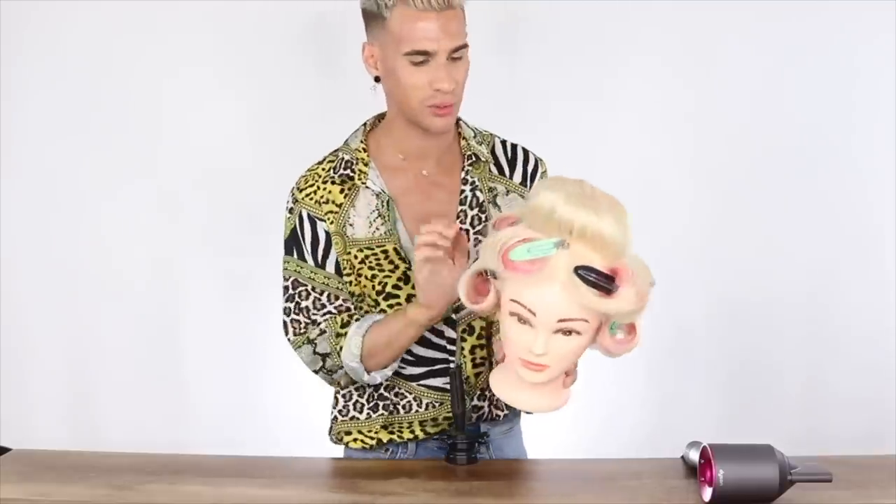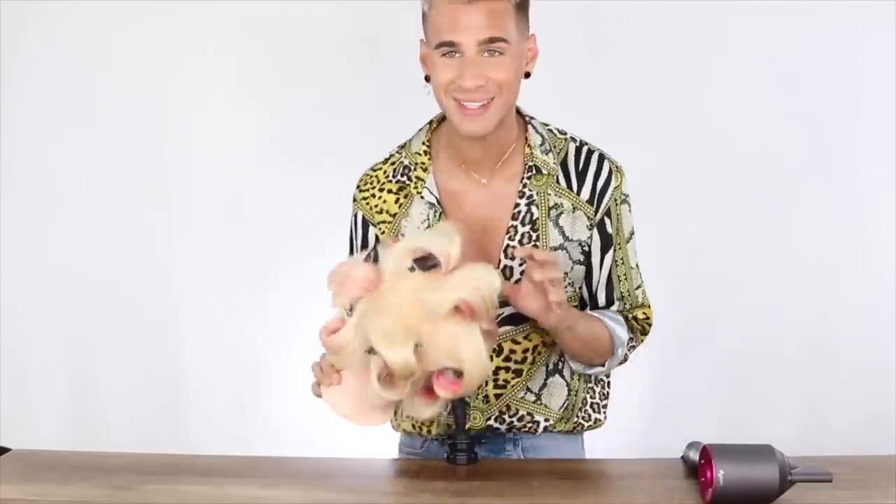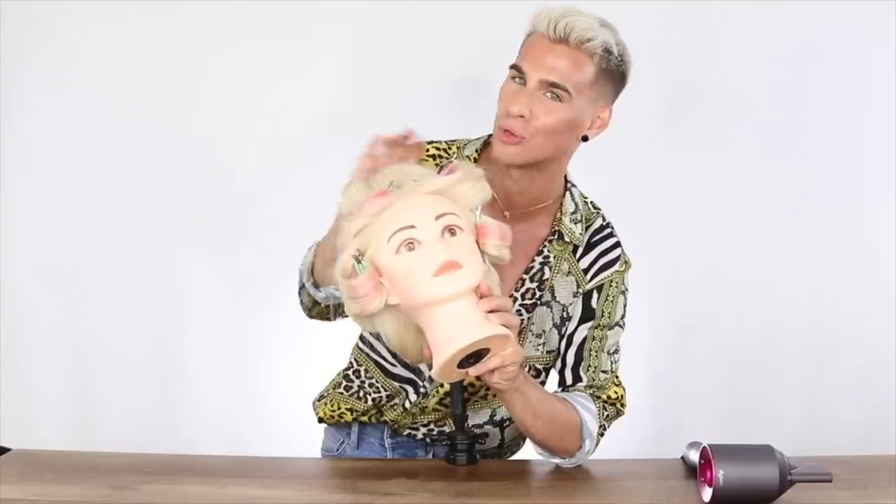There we are — the finished set. There are eleven sections in total on our head. You do not have to do eleven sections at home; you can do like six. Now I just do a light, light coating of hairspray, then we'll release all of the curls and shake it out. Definitely make sure you let this cool down before you take it out — at least let it cool down for five to ten minutes. That's very important because the curl is not going to form unless you let it sit.